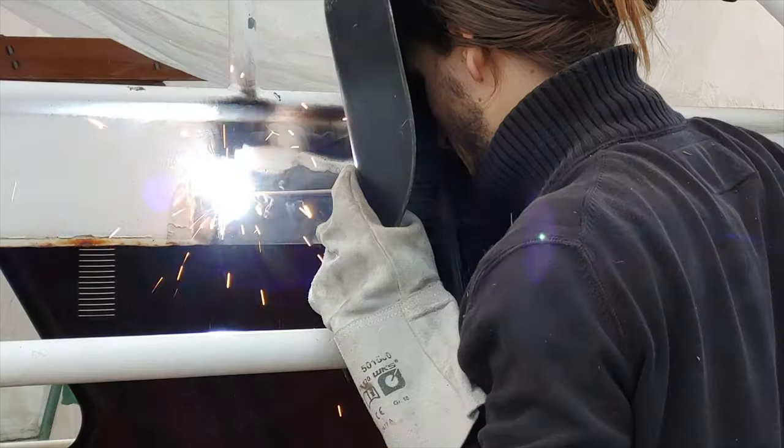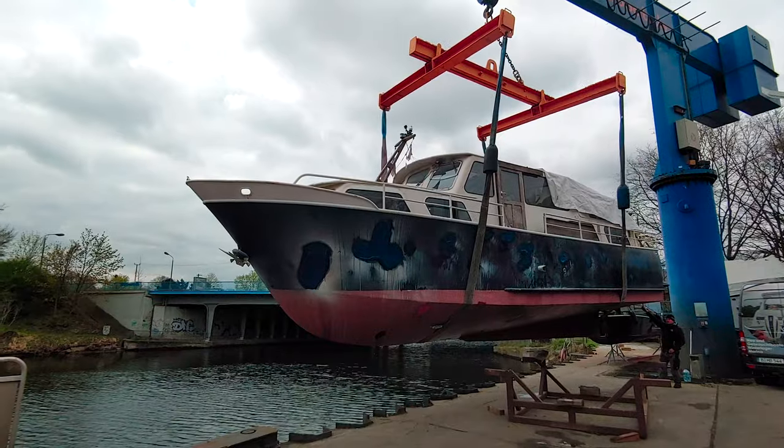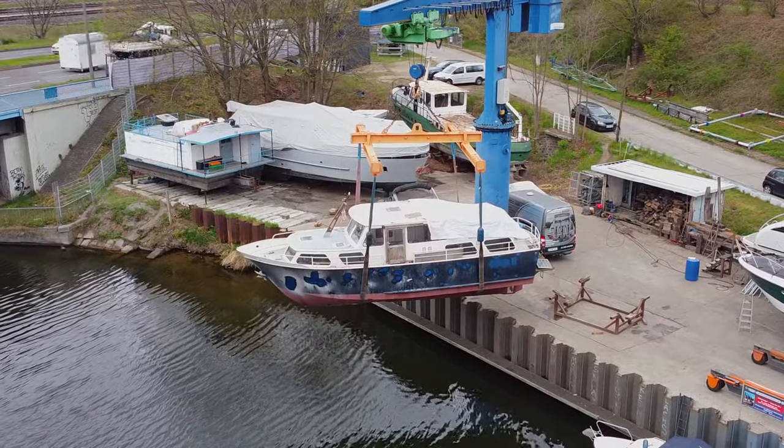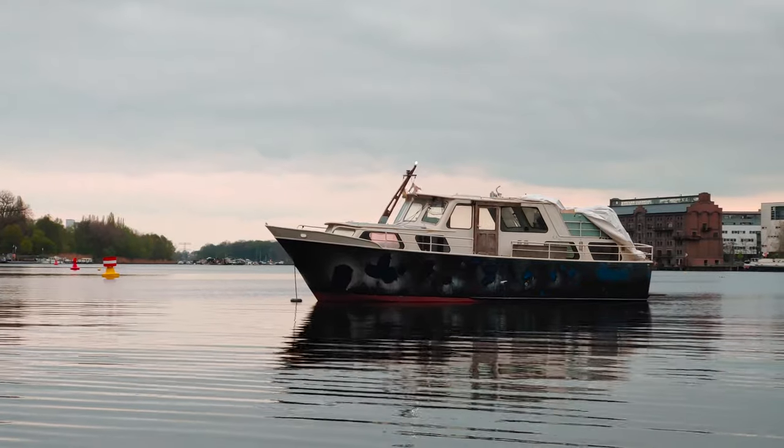Welcome to my first boat! After over seven months of restoration on land, our boat was finally put into the water, where the adventure continues as it is being refit into a full-time liveaboard.